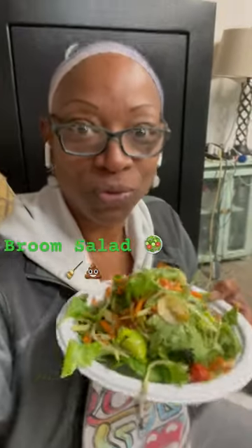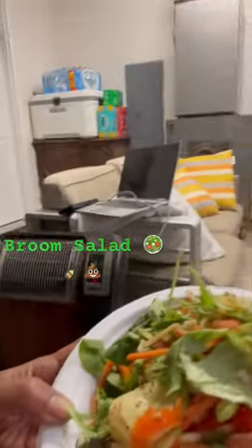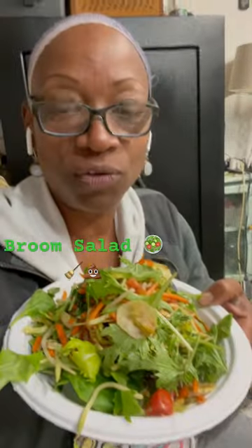A lot of requests about the broom salad, the combination salad — what's in it, Miss D? What do you do?